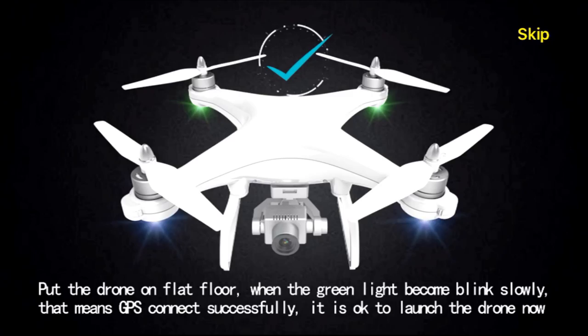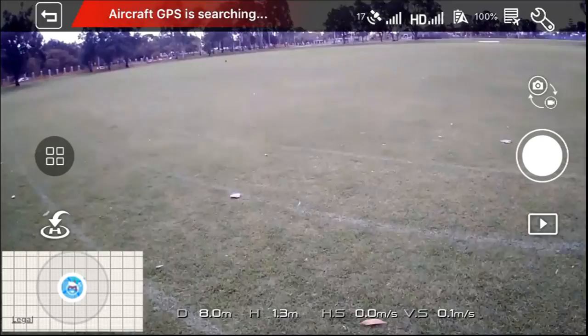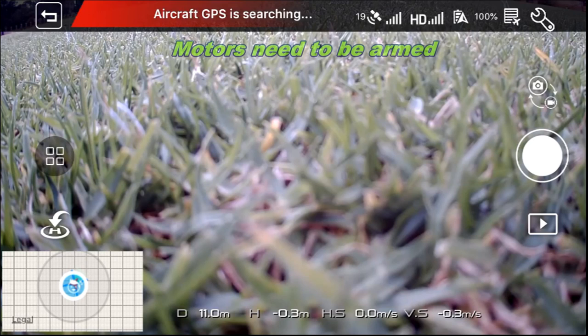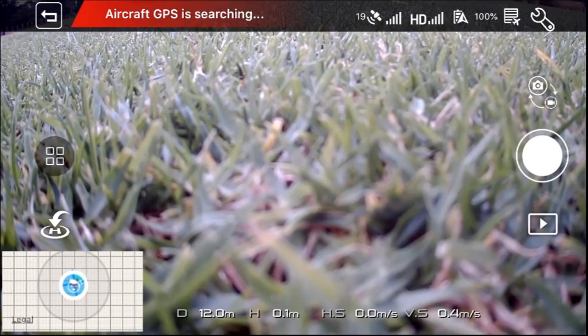GPS signal searching, please wait. GPS signal found successfully — it is ready to fly. The FPV aircraft GPS is searching. It looks like we've got 17 satellites already, so I'll just put it on top of this large leaf for the moment and bring the gimbal up. It's got 20 satellites now, so let's fire up the motors and put it in the air.